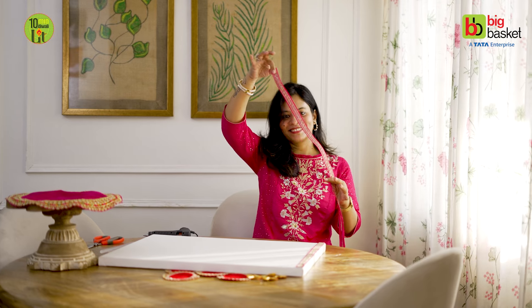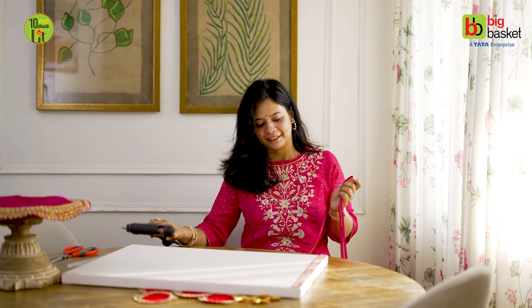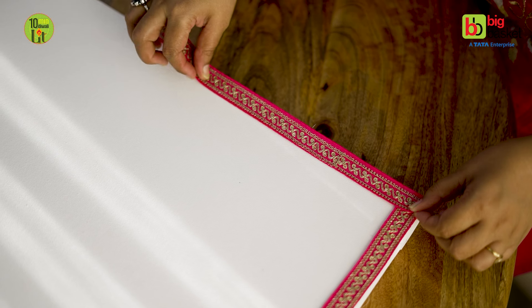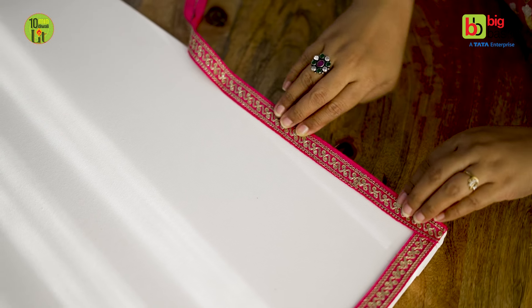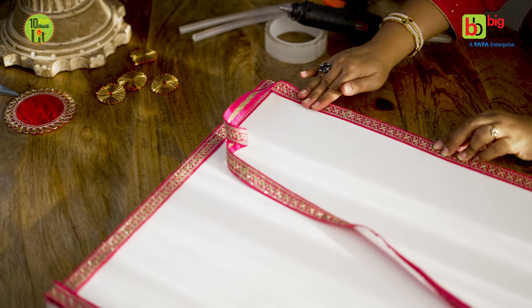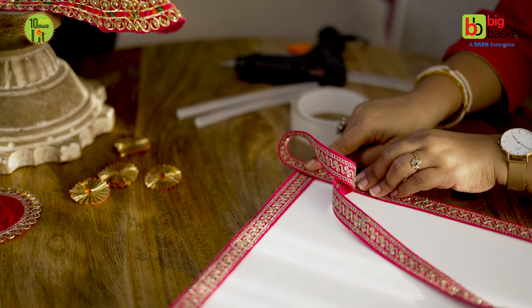The base is white, and I have added pops of color. By just adding some random things — the lace that we easily find at home, I have used it. This is a pink color lace with a lot of traditional work. I stick four borders with the help of hot glue gun; you can use even Fevicol. After sticking the lace, we will cut the extra lace.